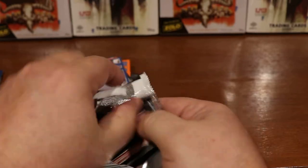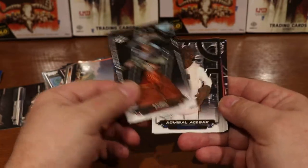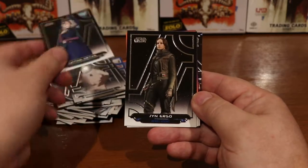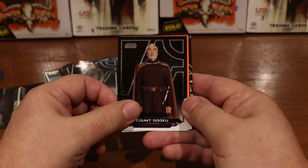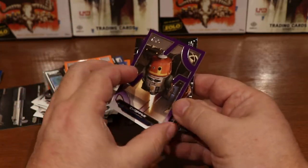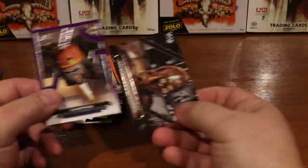Continuing on, hopefully we'll run into something good here soon. Looks like I got a purple — Embo. Admiral Ackbar, Satine Kryze, Jyn Erso, Count Dooku, Tessek, and a purple Chopper from the Rebels cartoon show.